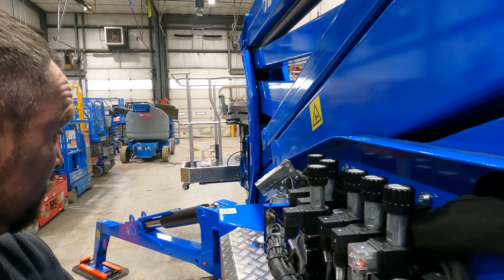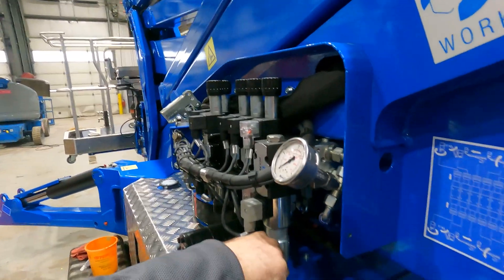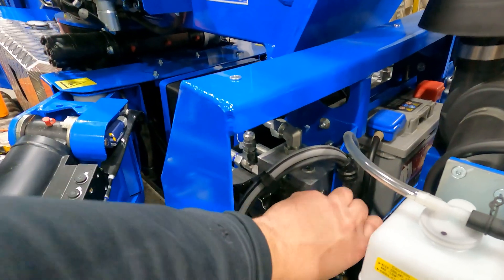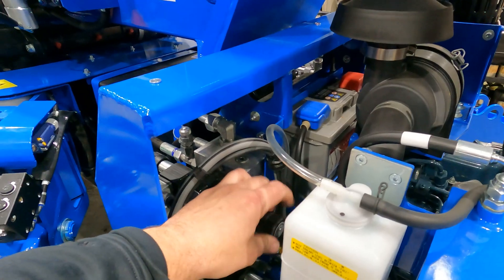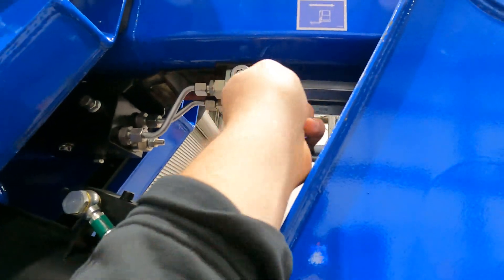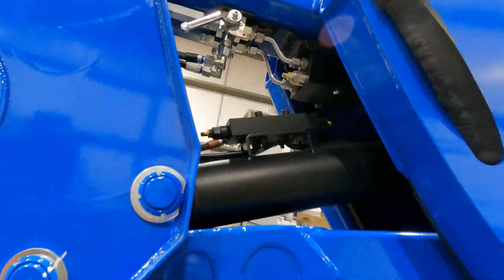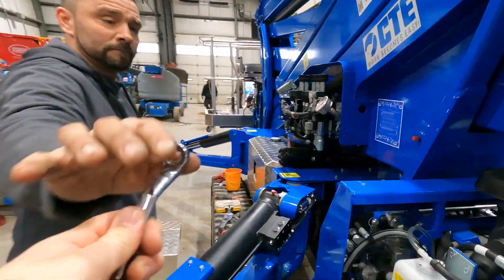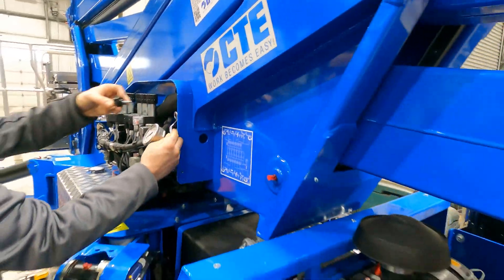That's a little off — there we go. Once it's set to level, go ahead and turn your emergency controls back off. Then take your lever, flip this back forward, go to the opposite side of the machine, put this back down, and make sure you put that lever back behind the emergency control covers on the knob. Close everything up, and you are good to go.